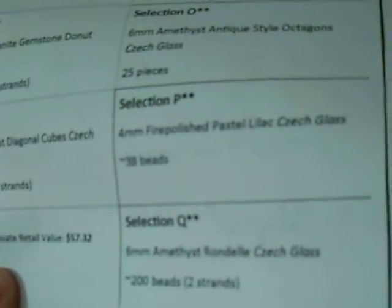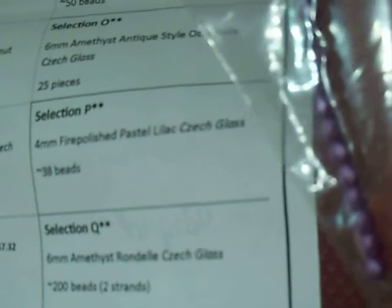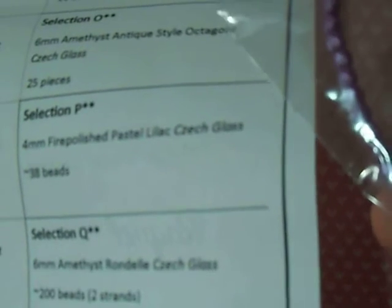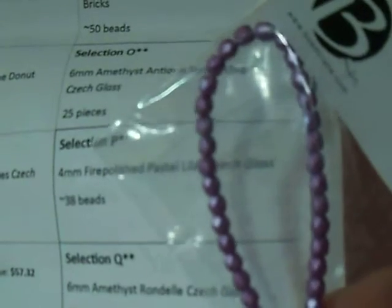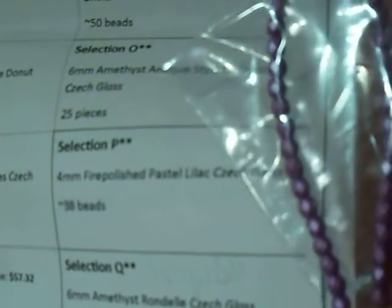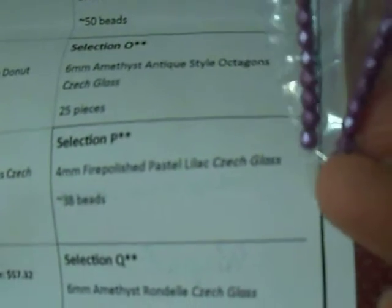Section P is 4mm fire polish pastel lilac, Czech glass, approximately 38 beads. Again, these are only in the collector — these last four, starting with the bodacious bricks, are only in the collector, the largest collection. But those are really pretty — they're about the same color as those bodacious bricks. Loving those. Approximately 38 beads.